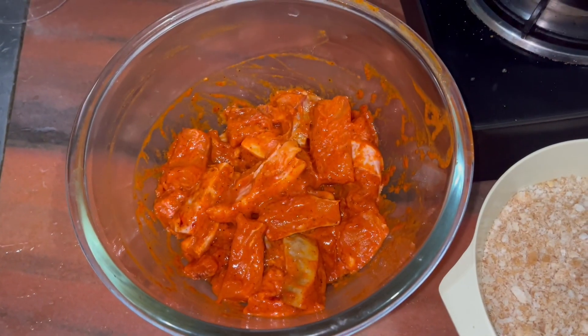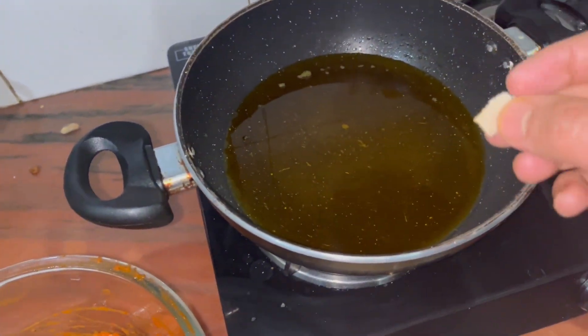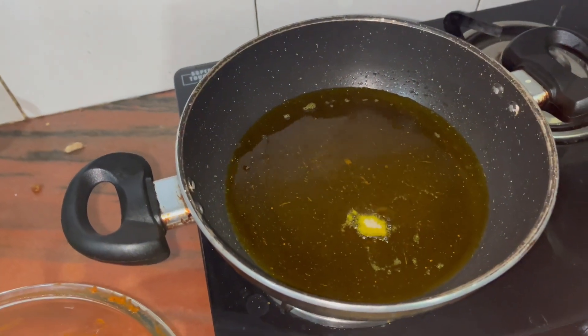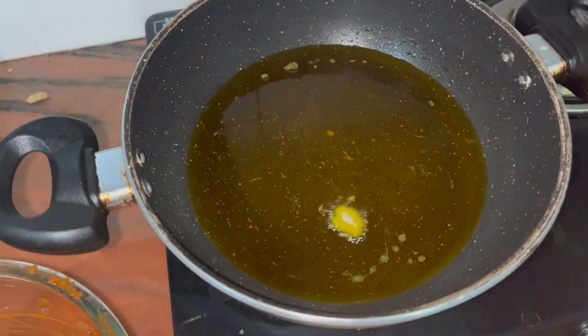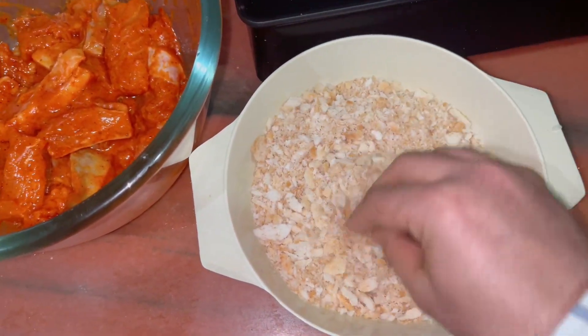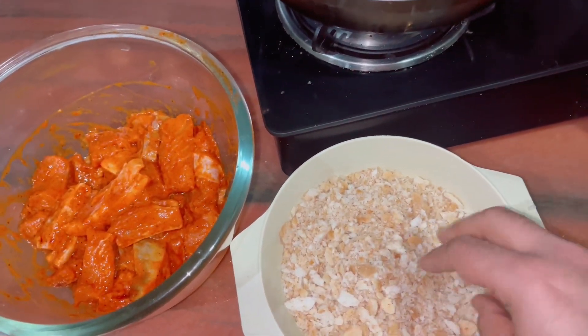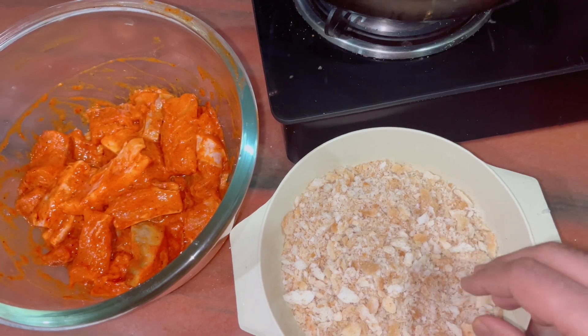Now we will fry the fish. First, the oil needs to be hot. The oil is hot. The bread crumbs are looking so good. I have made them but I will show you later. Now I will coat the fish in egg and then in bread crumbs and fry it.